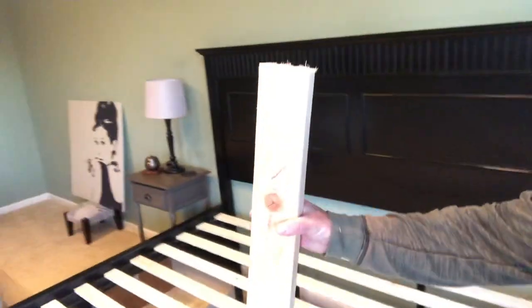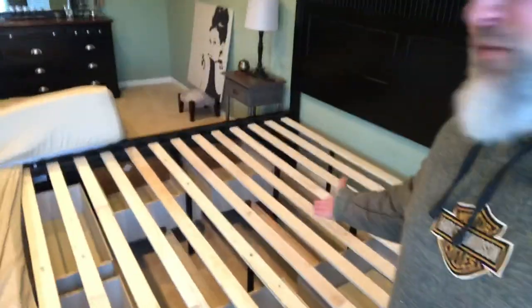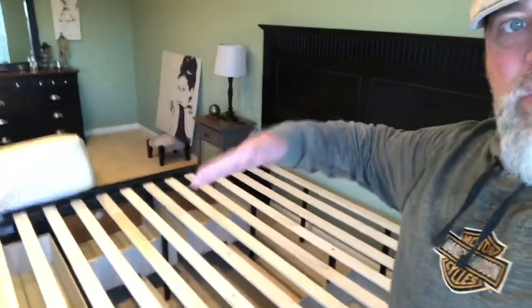What I've done is I've already cut some two-by-fours. These are going to get mounted underneath these slats to provide some extra support so that our butts don't sag. You spend a lot of money on a bed, only to find out that your butt is sinking when you get in, and now I know exactly why.